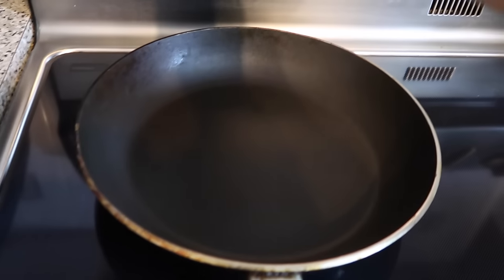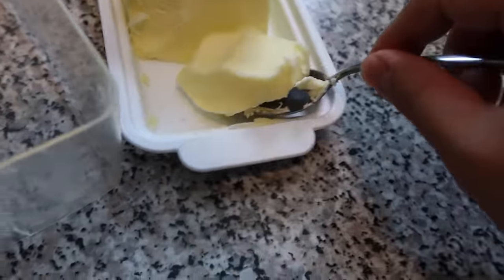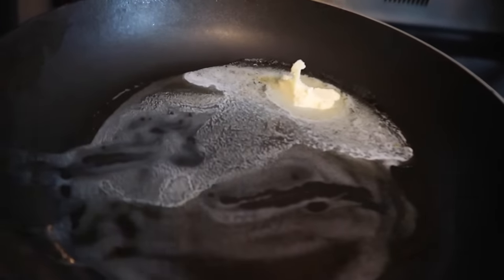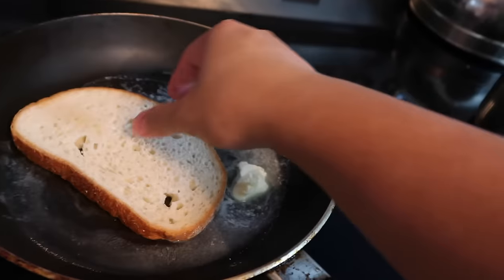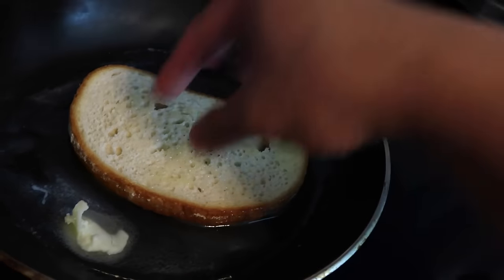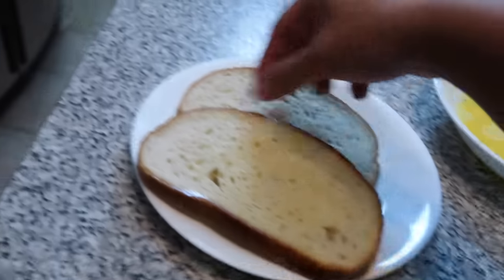Now we're gonna start the process of making the grilled cheese, so turn your stove on, go over here and grab a big glob of butter. Never hold back on the butter — the more butter the better. You just want to coat everything, so let that big glob of butter melt. Once the butter is like half melted, just evenly coat the pan. Take it off the heat, grab your slice of bread, and evenly coat both sides with the melted butter. We're gonna do this for both slices. Then grab our second one and we're just gonna coat it.